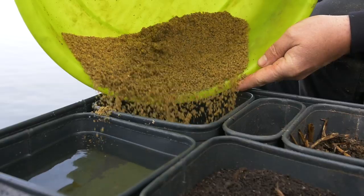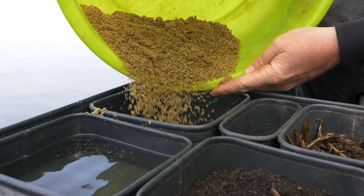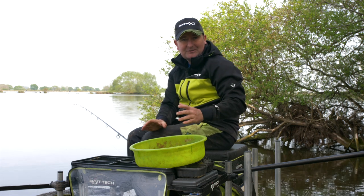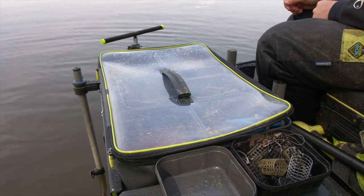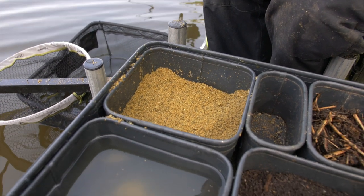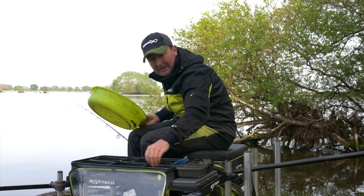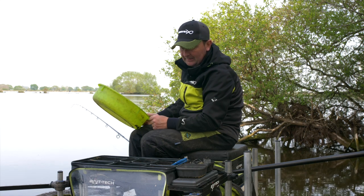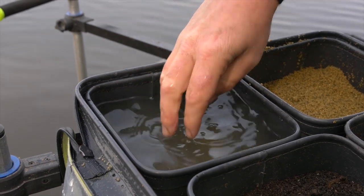I've mixed the groundbait on the bank and split it into two — half is still in my bag as an insurance policy against any accidents. You want your mix to stay exactly how you want it, so having a side tray with something to cover it up is important — you never know what the British weather will throw at you. I like to have it right at the front of my bait tray so I can easily add bits of bait from other tubs into the groundbait and fill my feeder. I also always keep a tub of water right next to it.